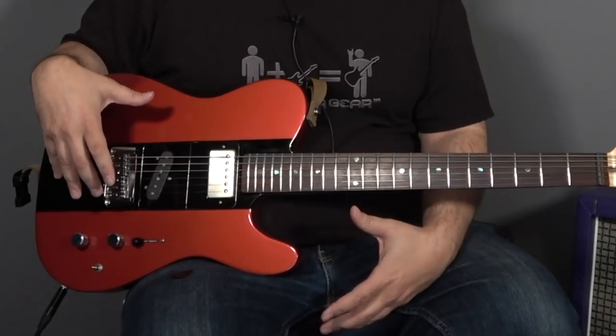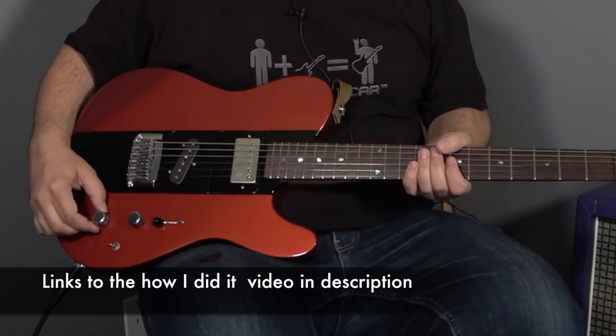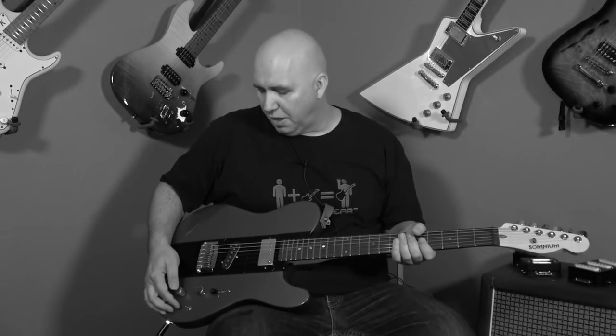I've actually modified this guitar permanently, but what I did when I installed it is I created a bypass switch, and it's right here on the tone control. Please understand it's not connected to my tone control in any way — it is only connected to the volume. I'm just using this as a secret switch because my other switch right here is connected to my coil split.